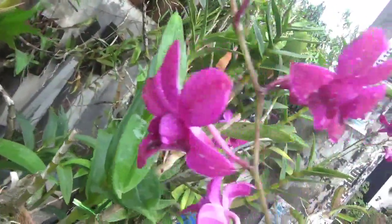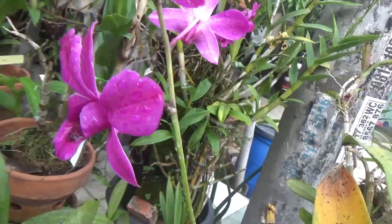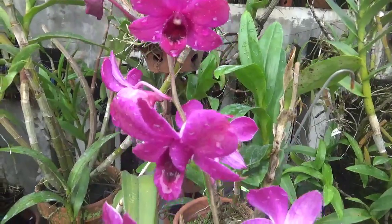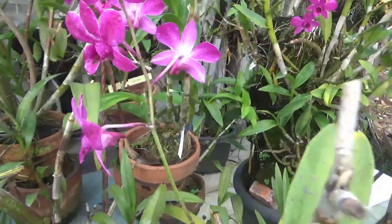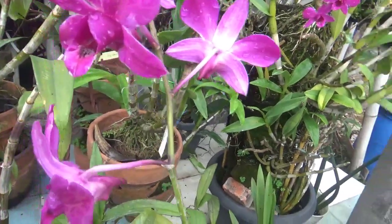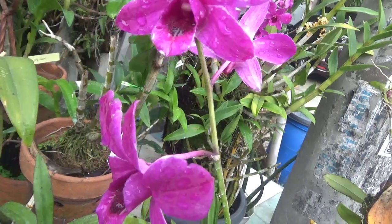Ini adalah Anggrek Hybrid hasil persilangan dari Anggrek Dendrobium Epelinakasato dengan Dendrobium Jacqueline Thomas. Berarti ini adalah saudara seayah dari Dendrobium Jacqueline Jackawai. Tapi beda banget ya warnanya - Jacqueline Jackawai putih dan Susantakahasi itu merah.